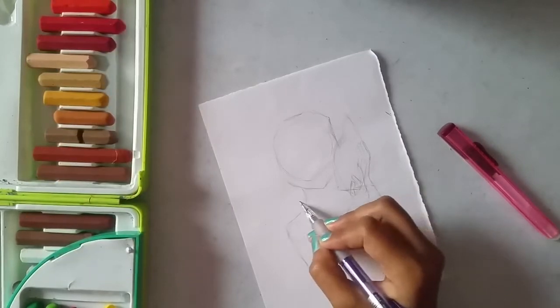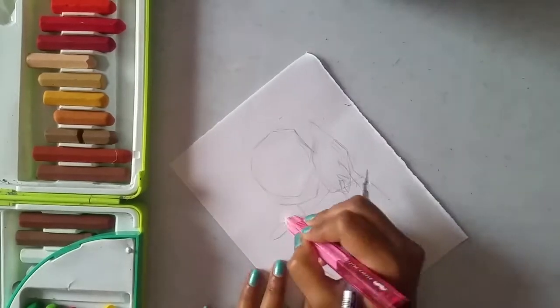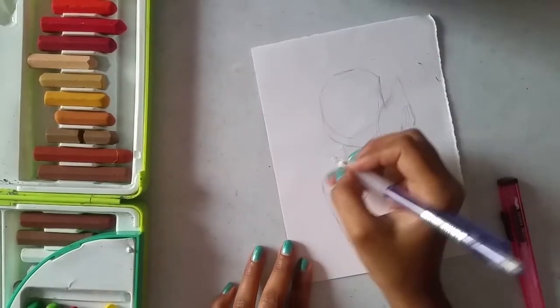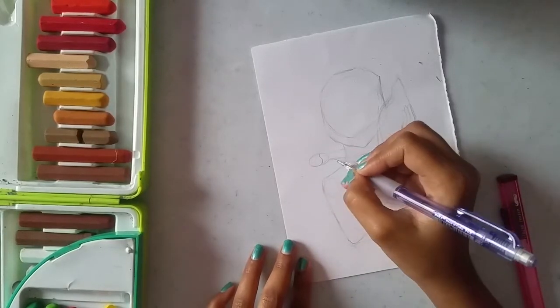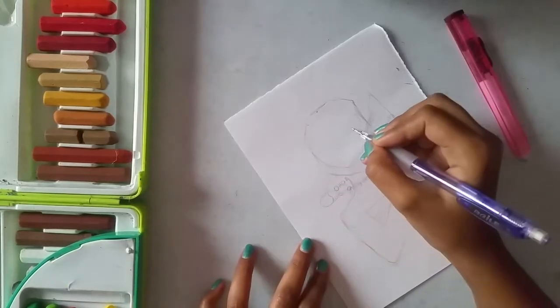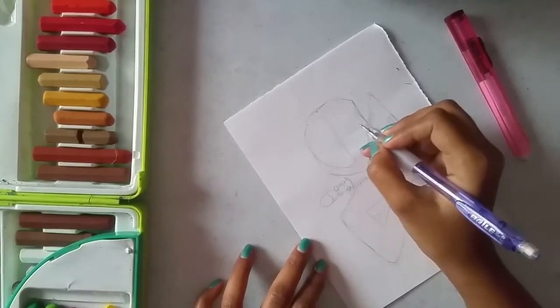Now let's draw her chain — the chain that her grandma presented to her. Without it, it doesn't seem like Moana. So let's draw it. And adding some guidelines and drawing her eyes.